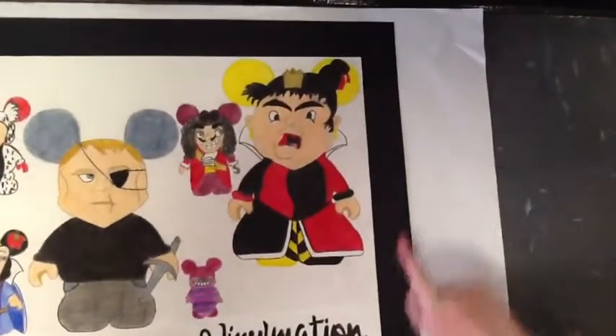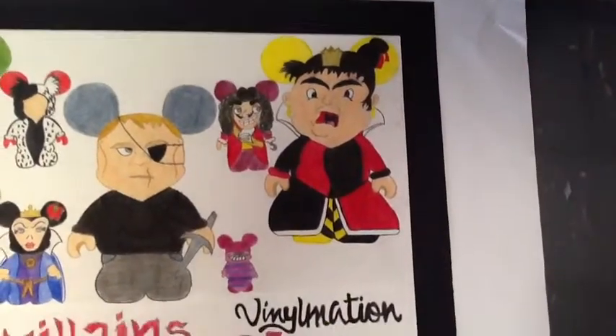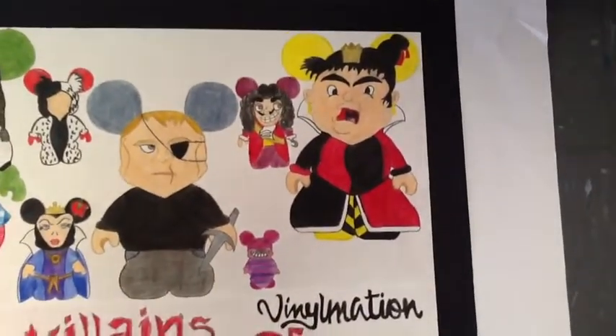and you can see in her dress she has red and black, and the contrasts between the yellow and black are on the bottom and top. Her crown really shows her power in the Alice in Wonderland story.